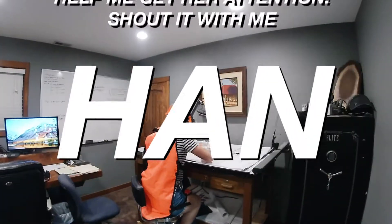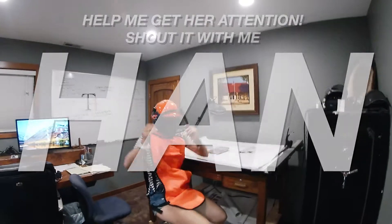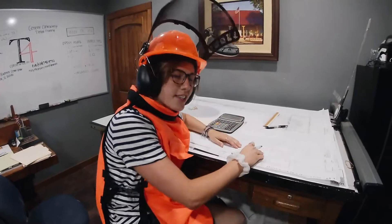Hand! Hand! Hey kids! Welcome to today's episode of Hands Hardware. Today, it's not very exciting.